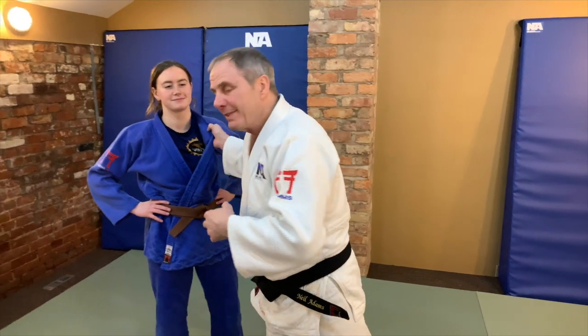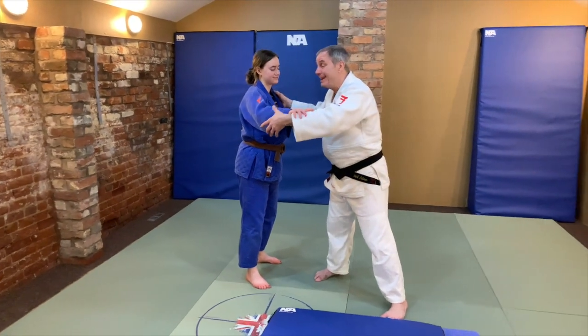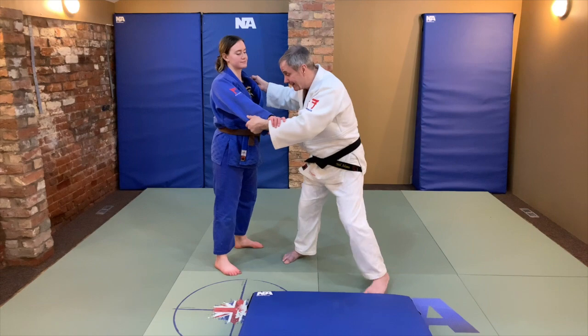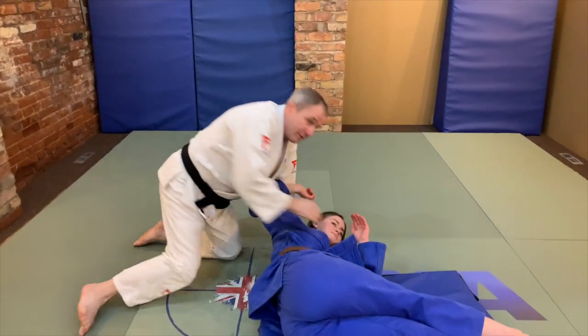For tip number ten — and I know you're going to have a real problem with this in your front room — the finish of the throw has to be carried through with complete control with the Kuzushi hand and the Tsuri hand, so that when we actually throw, we follow it right the way down with control and we don't let go at all.